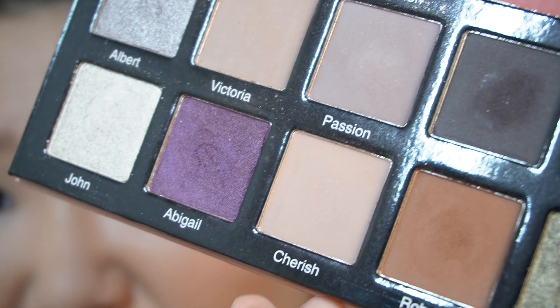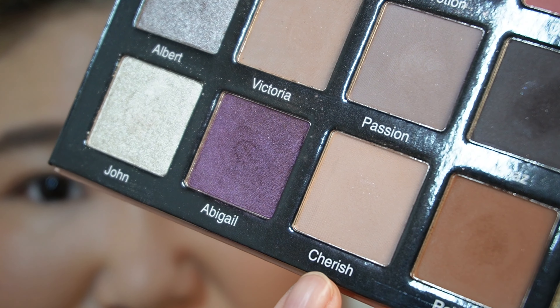Hi everyone, welcome back to my channel. Today I'm gonna do a makeup look using this Shizny Grace Enduring Love palette. I haven't used this palette in a while, so today I want to do an eye look with this. Without further ado, let's get into the eye look. First, I'm gonna use this color called Cherish.